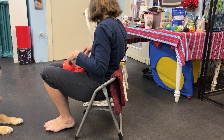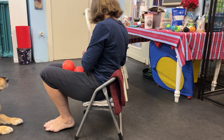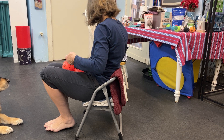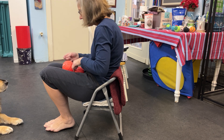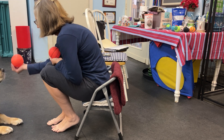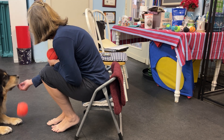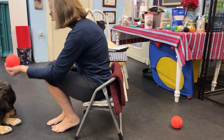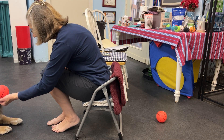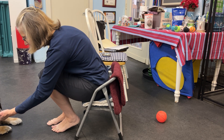All right, let's do one more time with food, and then we'll try without food. Okay, we'll put this one under here, and this one under here. Okay, ready? Here's one. Yay, good push. Okay, how about one here? Good. Yeah, the push.